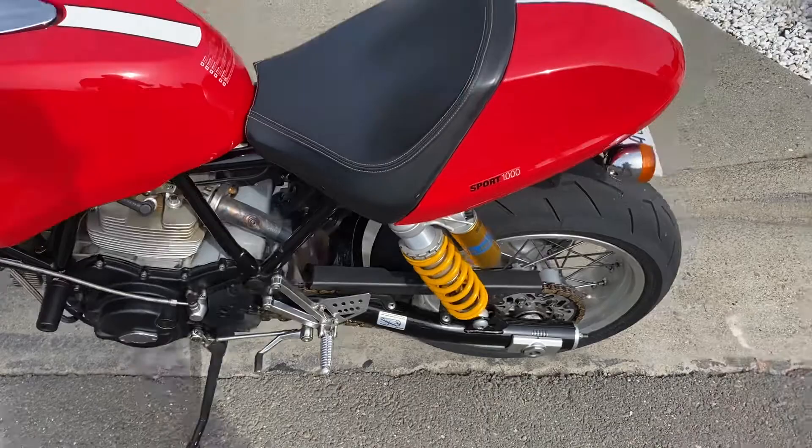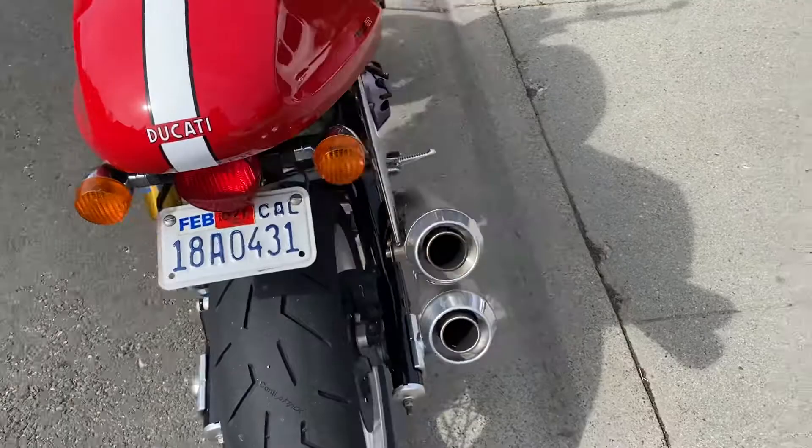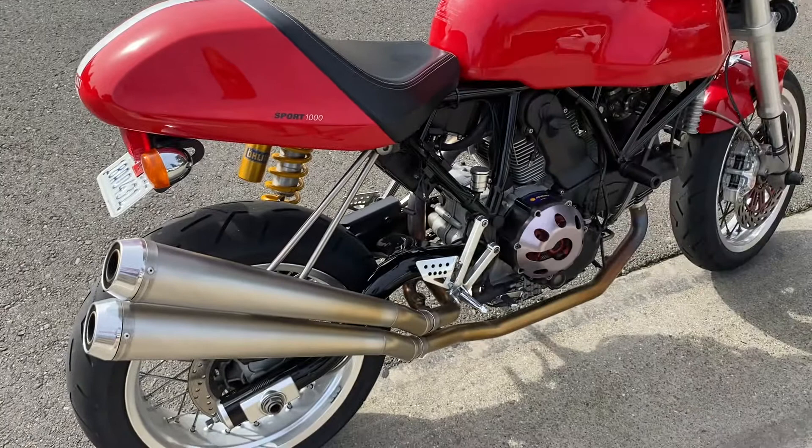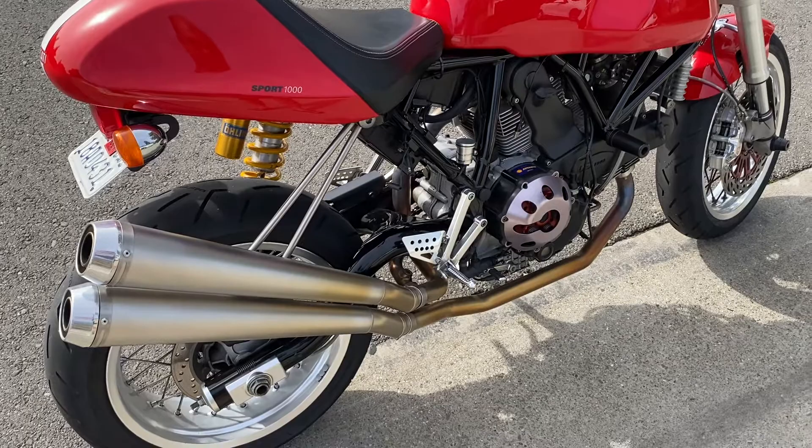Moving further back, it's got Öhlins suspension in the rear, a palette tail tidy, and stock tail lights. It's got the Termignoni two-in two-out exhaust — which doesn't have a lambda sensor — along with the Ducati performance ECU and a MOSFET regulator rectifier.